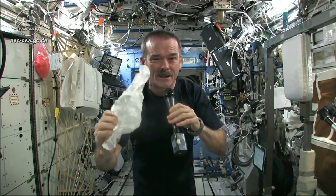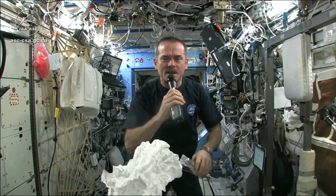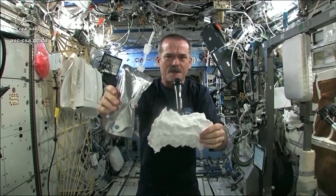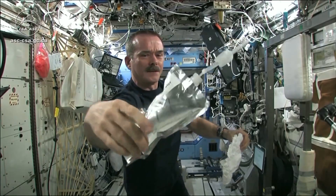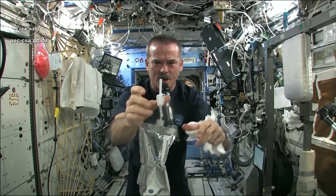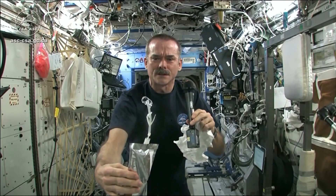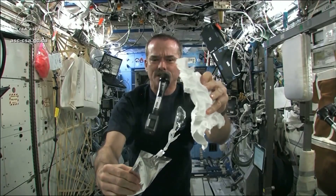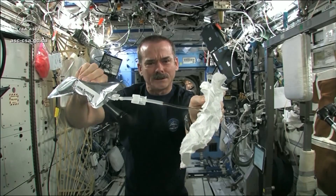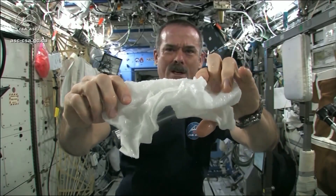Now I'm going to get this soaking wet and then we're going to see what will happen when we wring it out. Meredith and Kendra suggested that I dip this in a bag, but bags don't hold water in space, so instead I filled a water bag — this has drinking water in it — and I'm going to squirt a bunch of water into this washcloth.